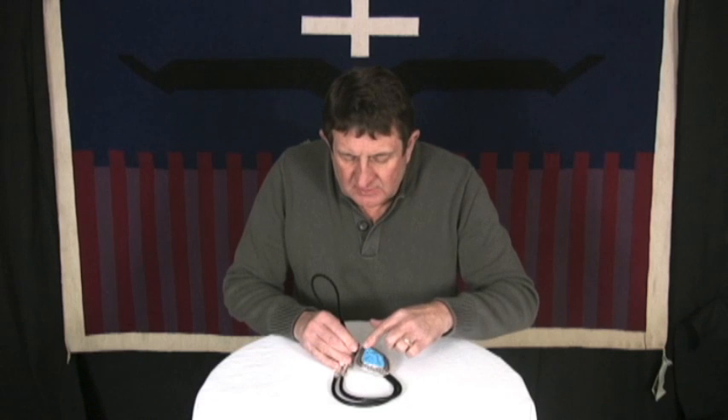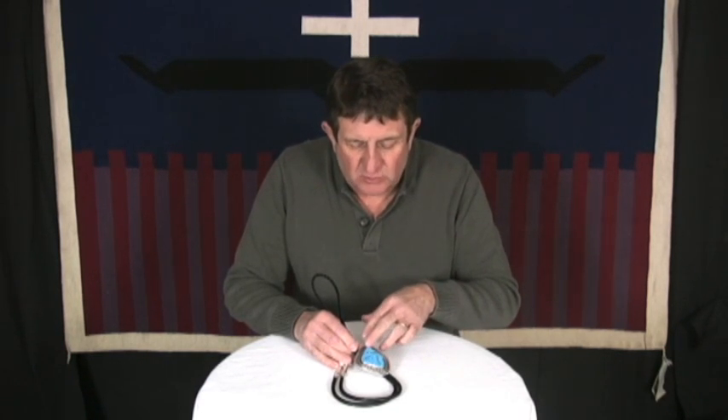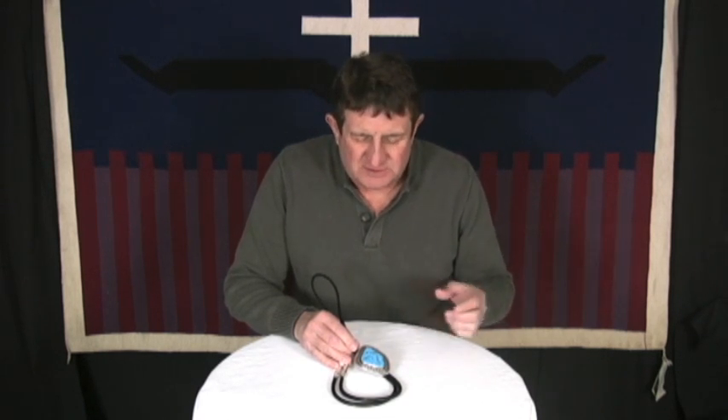This is a bolo tie that we had Allison Lee make. We had the stone — this is from an old collection that we've had for years — this old Marenzi water web turquoise. It's a fabulous stone. This type of turquoise is just getting more rare every day. It's crazy.